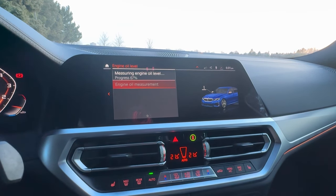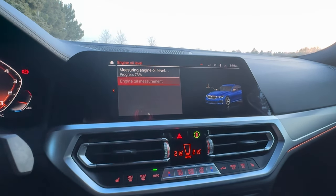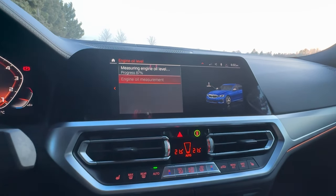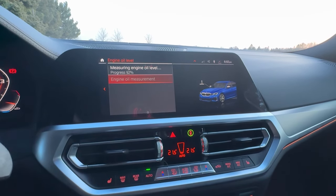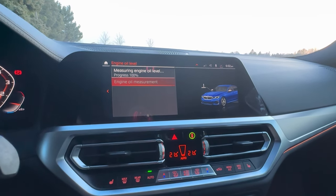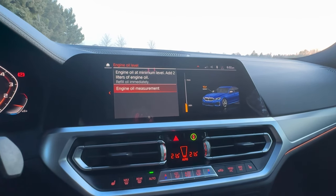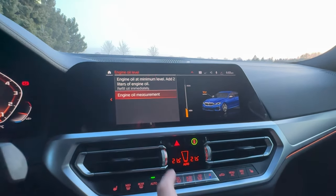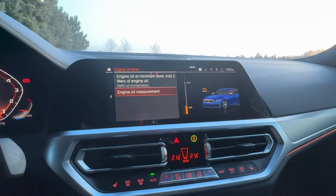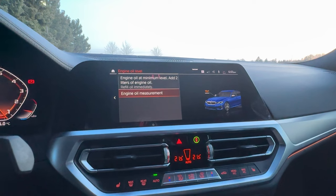I assume one reason for oil consumption is that BMW calls for 0W20 engine oil. Most manufacturers now call for thinner oil than engines built in the past because of tighter internal component clearances. While a thicker oil may prevent oil consumption, in the long run some parts may not get lubricated as they should. As you can see on my iDrive screen, my engine oil is at the minimum level — I'll have to add two liters immediately. I measured my oil yesterday and it was just a quarter above minimum. I'm going to send an oil sample to get it analyzed to see if there's anything odd going on.